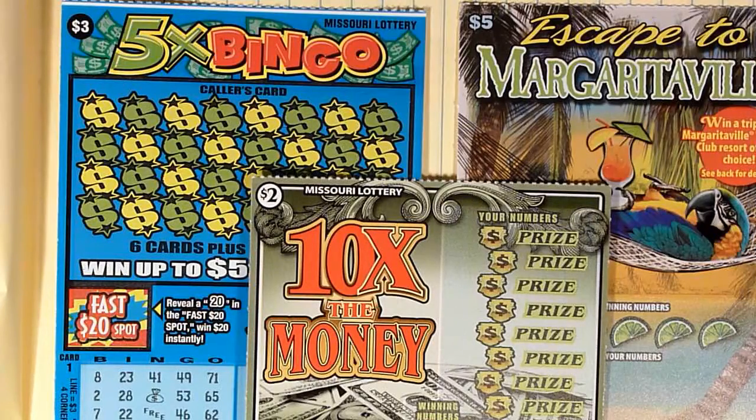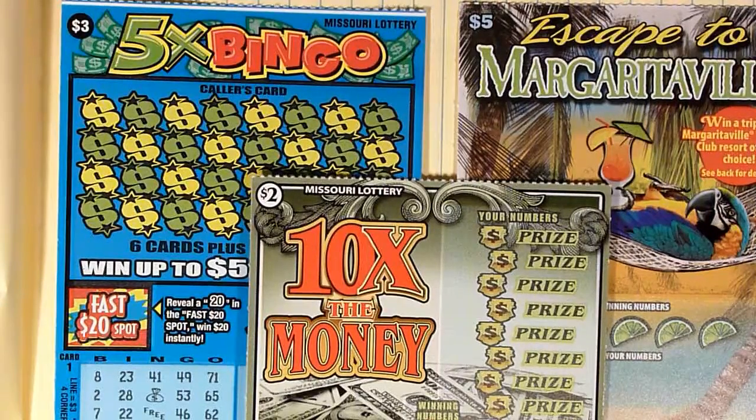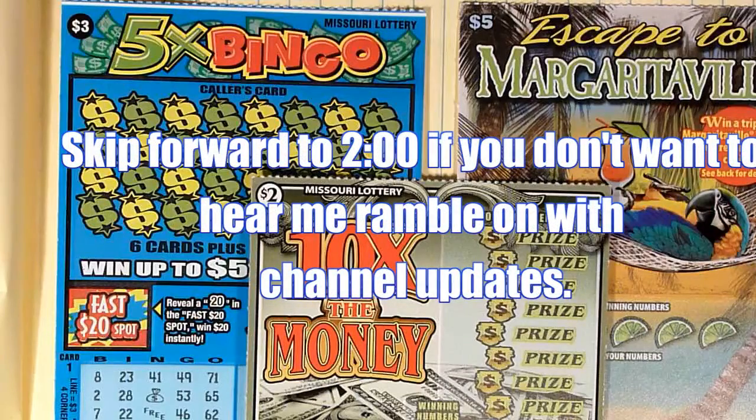Okay, hi, hello, welcome to another episode of Play in 10, the weekly show where 10 bucks either grows in cash or goes in the trash. I'm Captain Cardsworth, and today we have a $5 ticket, a $3 ticket, and a $2 ticket for your scratching enjoyment.